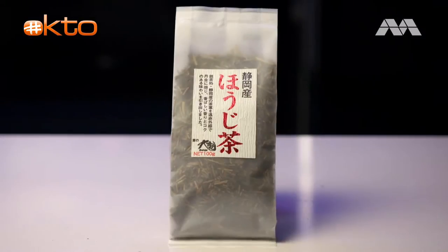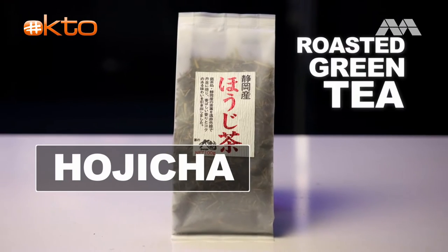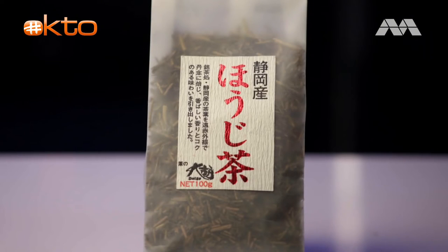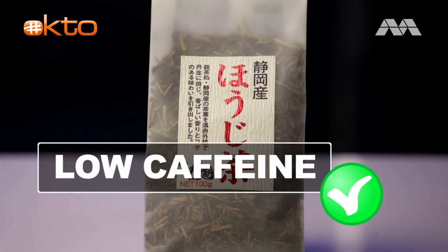I'm going to use this tea called Hojicha. It's actually a roasted tea leaf — very nice, very smoky aroma. The benefits of Hojicha? It's actually low caffeine, so it's quite good for those who are sensitive to caffeine.